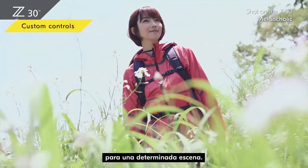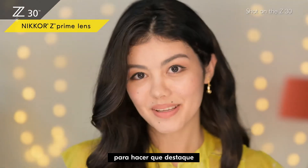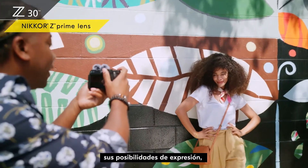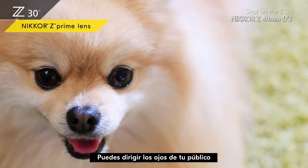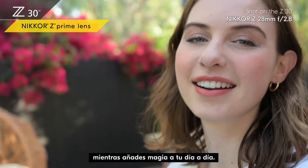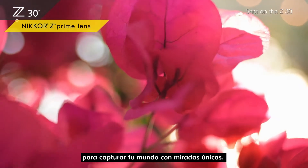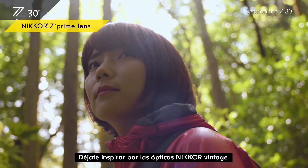You can use Nikkor Z prime lenses to make yourself stand out against a beautiful soft background. These two prime lenses expand your possibilities for expression while keeping your Z30 compact, and help navigate your audience's eyes to exactly where you want them to focus. Using the mount adapter FTZ2, you can use a variety of Nikkor F lenses to capture your world in unique looks — be inspired with vintage Nikkor optics.